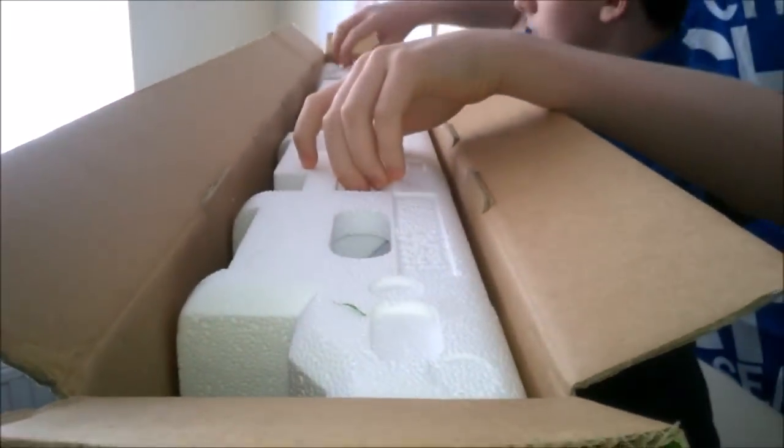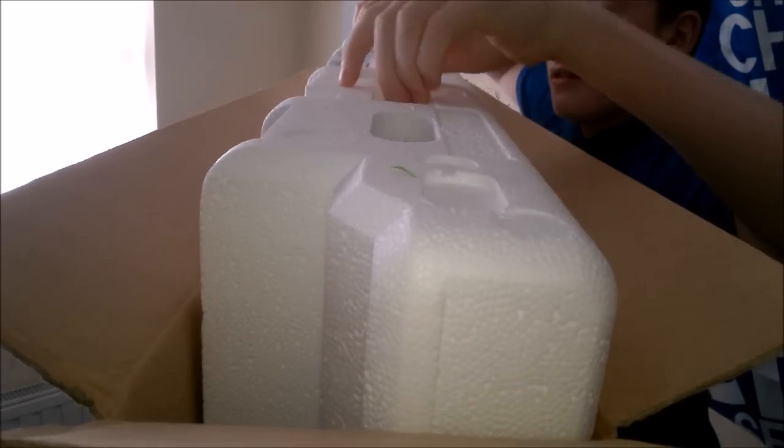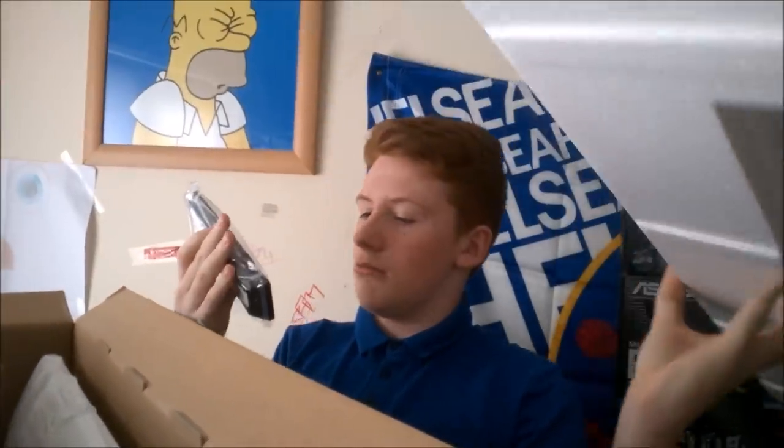So now I'm just going to get rid of all this packaging. And as you can see, there's a remote.